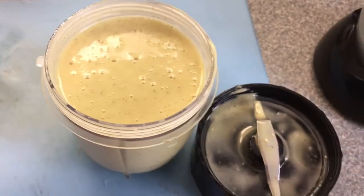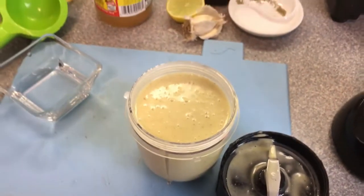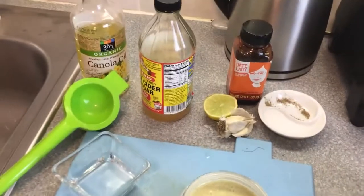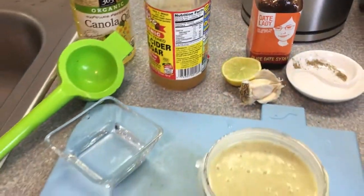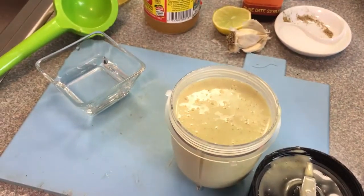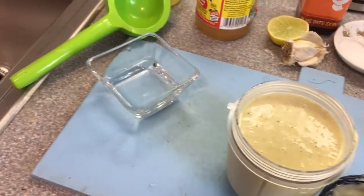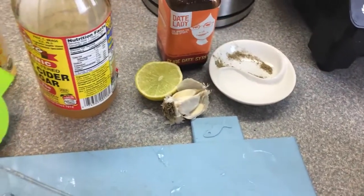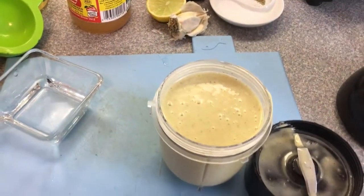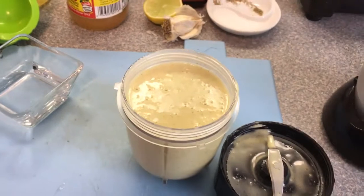Do your taste test, and if it's too bitter for you, add some of the date syrup. If you feel like it's too thick, add a little bit of water. You might decide you want it to taste a little bit more garlicky, or you want some salt. Just go according to what you feel, but that's the base.